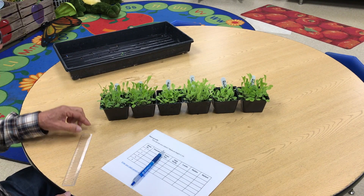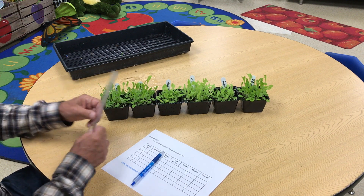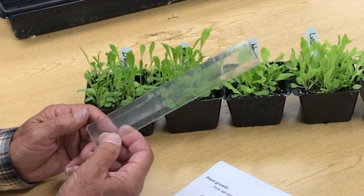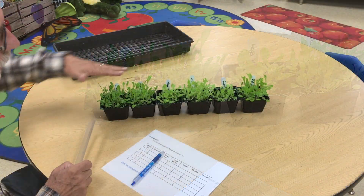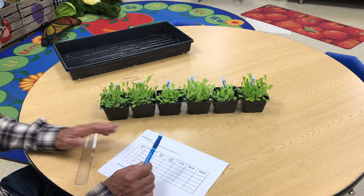We're going to take height data on your lettuce to see how much it grew. You're going to need your ruler — it looks a little different than this one, but use the ruler that came in your wonder kit. You'll have your lettuce, and I would suggest that you arrange your lettuce in the same order that we have before.